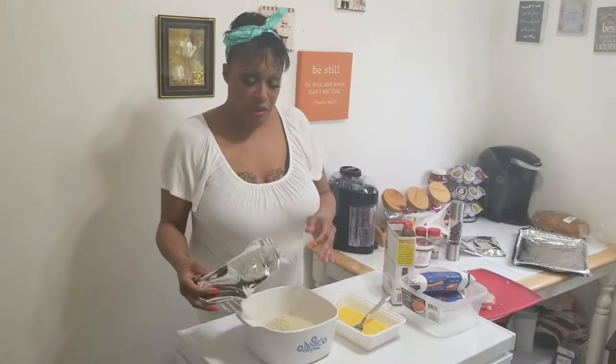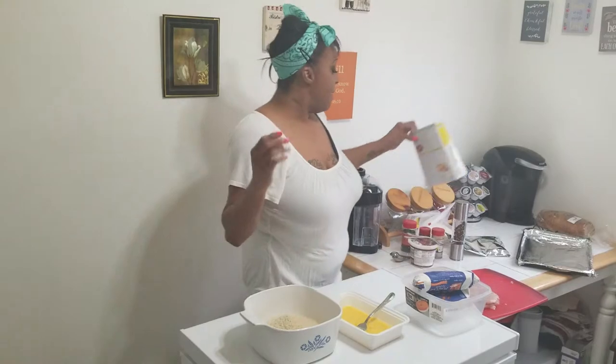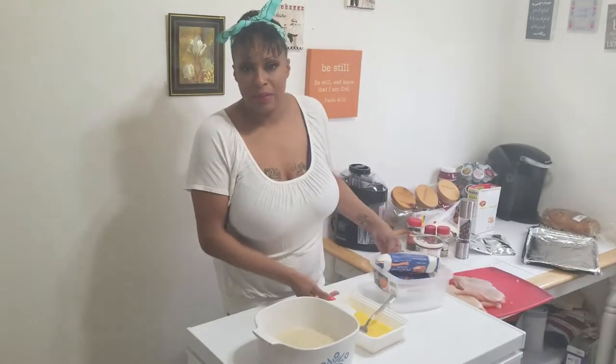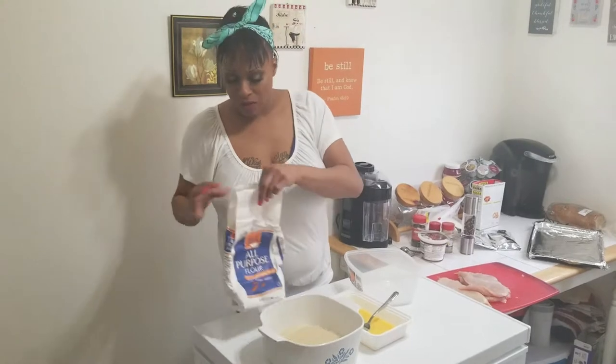I want to make sure it gets coated really good. You're going to use flour, egg, and breadcrumbs. There is no precise measurement — it's just enough so that you can coat your chicken, after you've stuffed it of course.